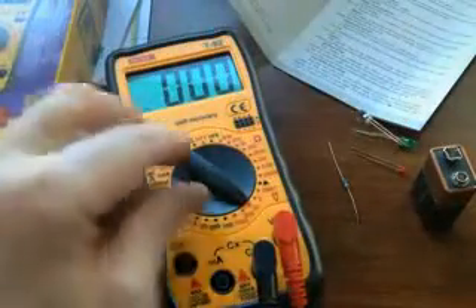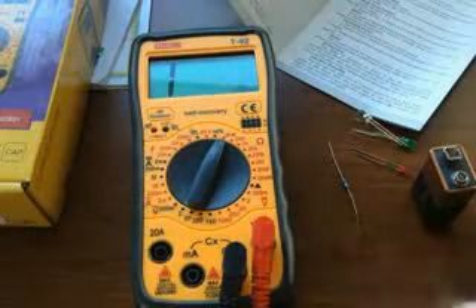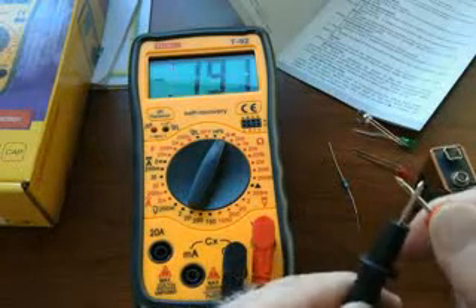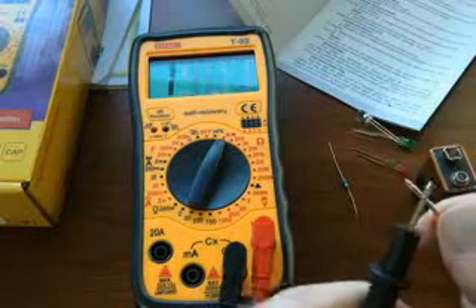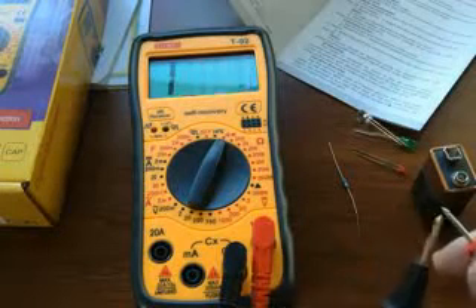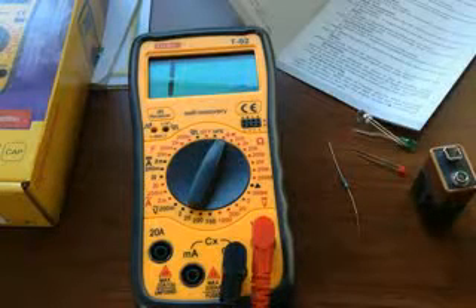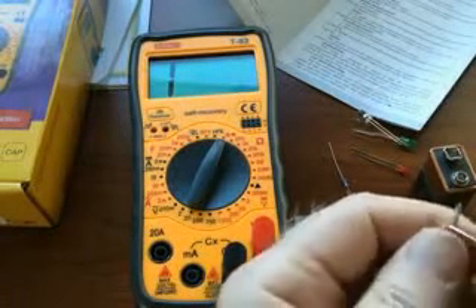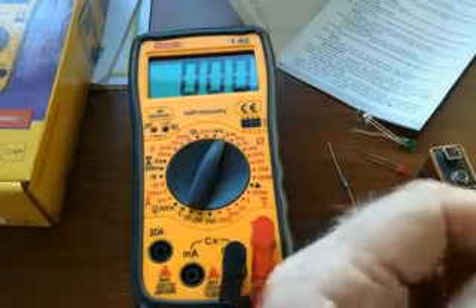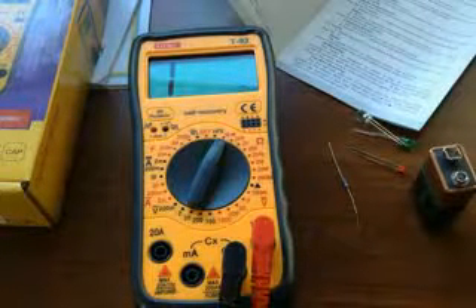There's also a continuity test. If we cross the leads — you hear that? There's a buzzer in there. You can tell from the buzzer when you've got a short. Anything lower than 50 ohms will trigger it. If you've got continuity in your testing wires, you can hear that noise. That's a good thing to do.